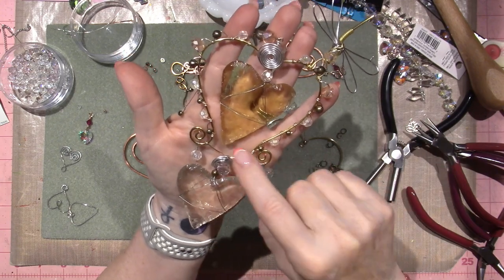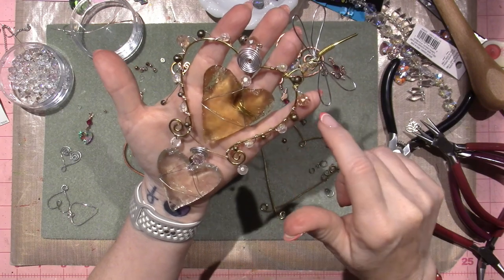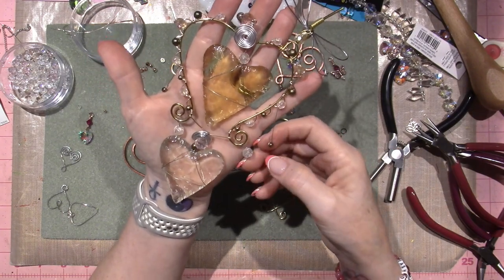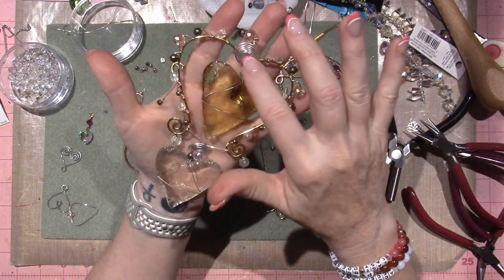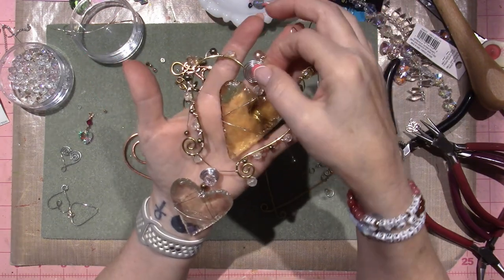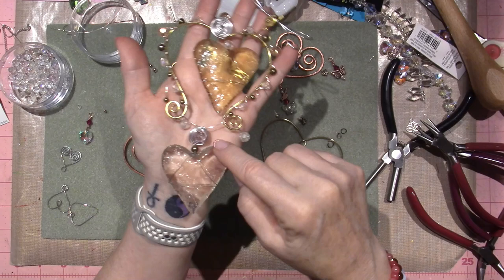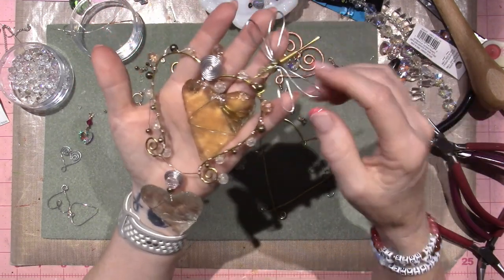It has gold, brass, silver, metal beads, crystal beads - all types of stuff going on. Very creative, and I love these swirls that he's kind of put in order to cover where he attaches things. There's even a bead on top of this swirl. I don't know how to do it yet. Look at the dragonfly.